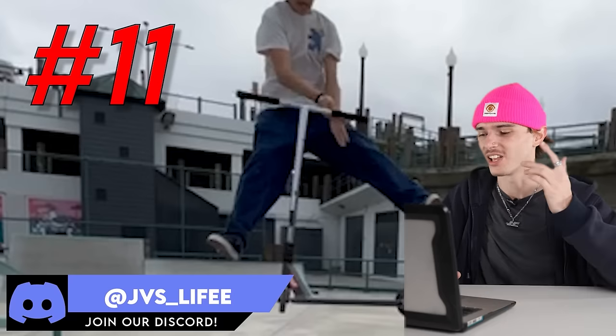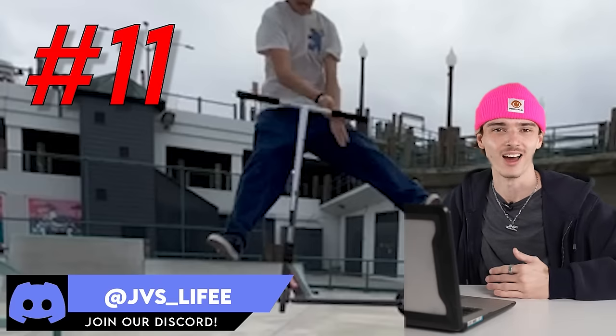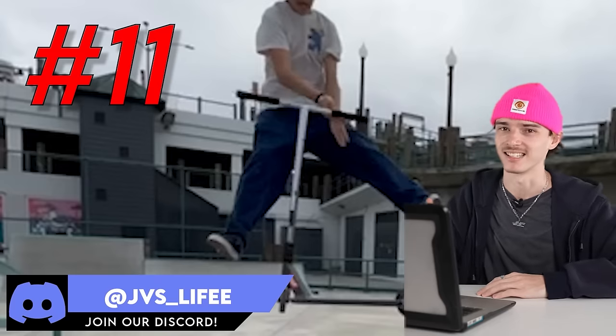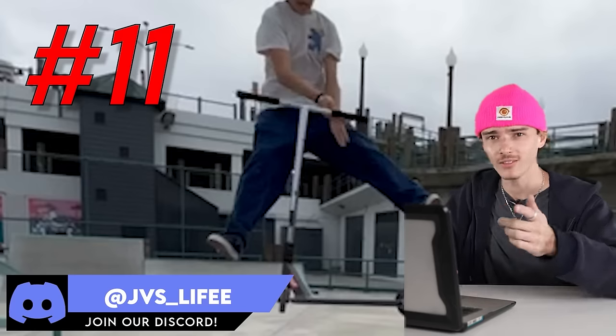I just love seeing all these younger riders coming through. A lot of these younger riders have more steez and style than a lot of others coming up. It's sick to see that kids like this who are even local to us are getting out there and getting active. JVS underscore life, you're the goat.